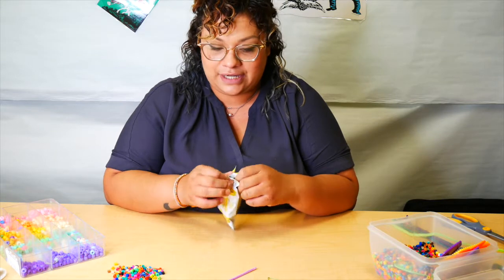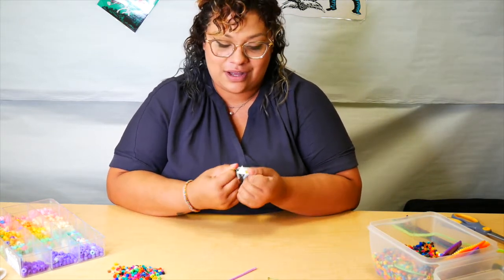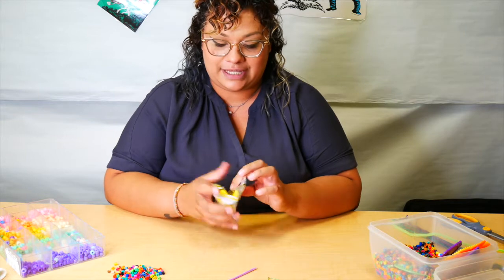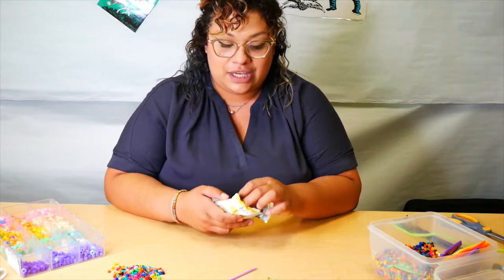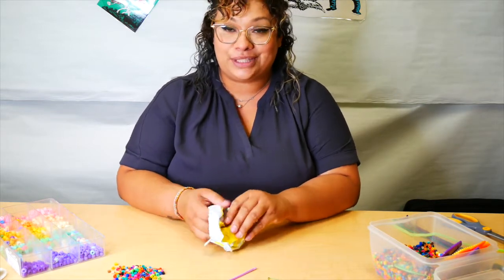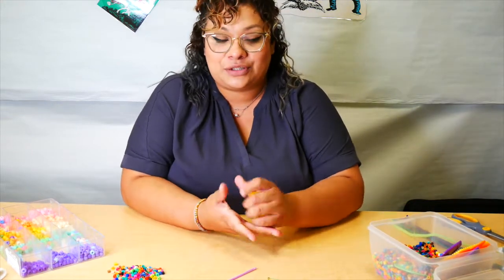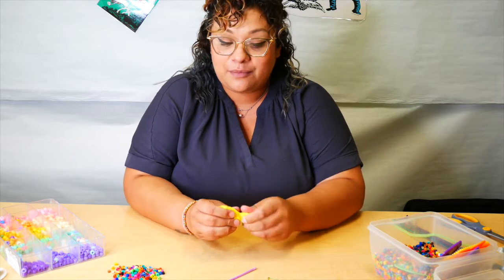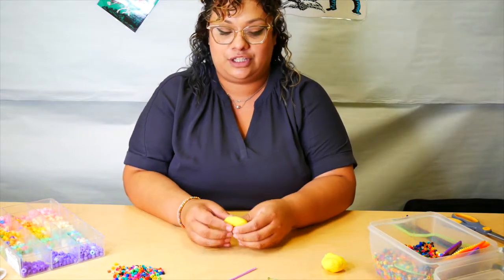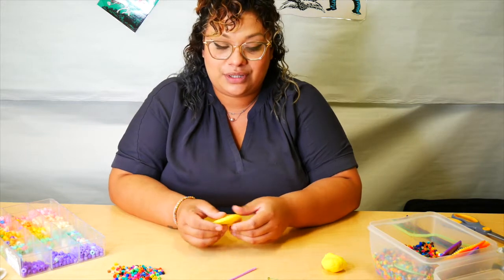We're going to go ahead and open up the model magic, because what we're going to make is a cute little piece to go on our necklace to give to our mom. You can make it into a giant bead, shape it into a flower, or add beads to it — the choice is totally yours. There's a lot of model magic in there, so you can even make two pretty beads for your mom's necklace, or a bunch of tiny ones.